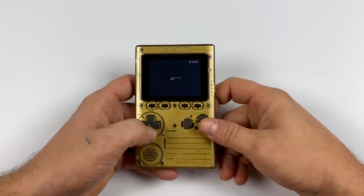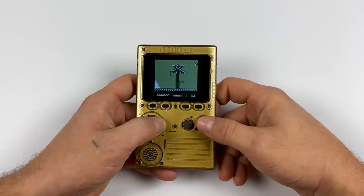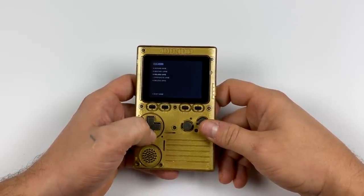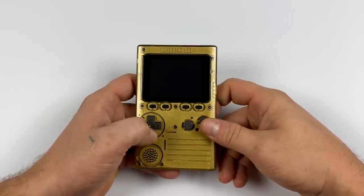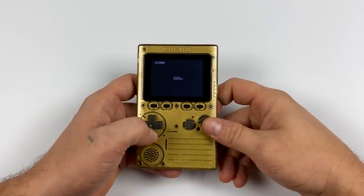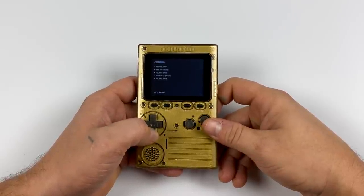It does support save states. I'm going to load one up here with Adventure Island for Game Boy. You can turn the volume on or off from here. We also have the menu button, which will allow us to save or delete our states, and we can also exit back into the Retro ESP32 menu.